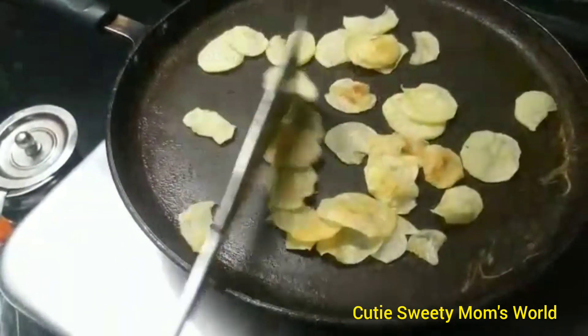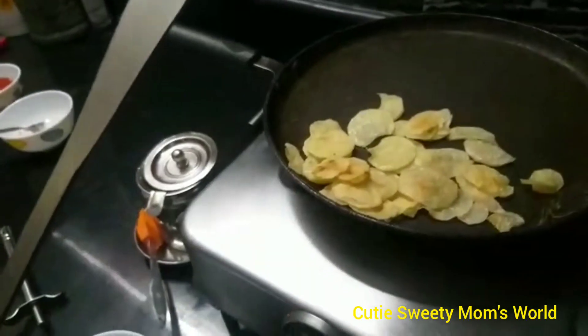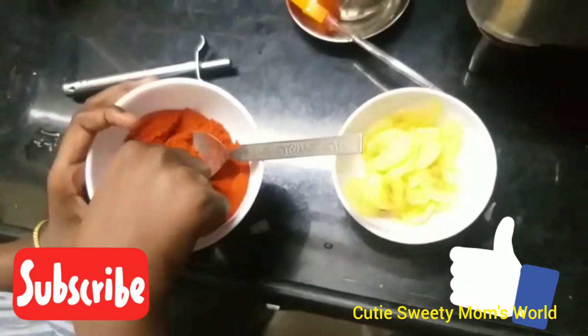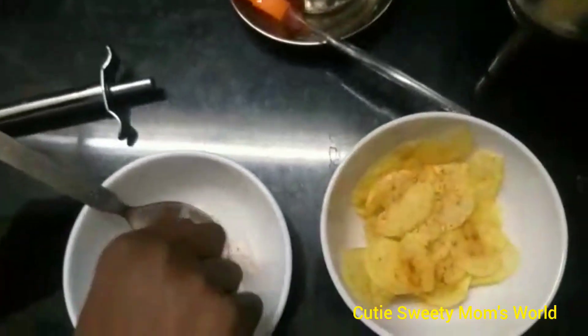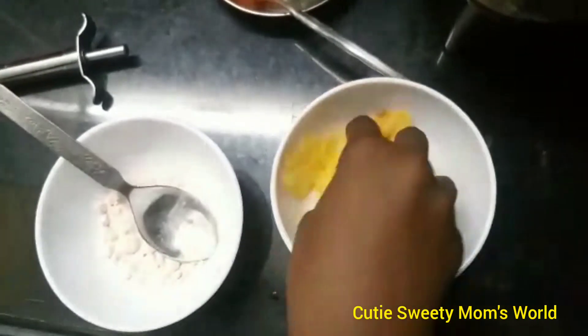Now we have to take the potatoes from the pan and turn off the stove, like this. Next, we need to add our chili powder — sprinkle chili powder with a pinch, as much as you need. Then take rock salt and sprinkle it. Mix it well.